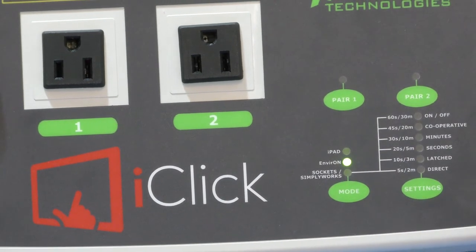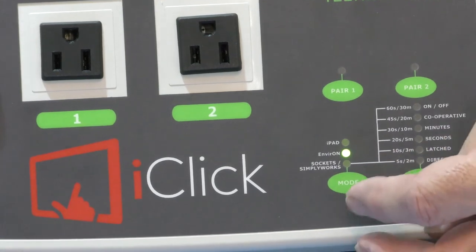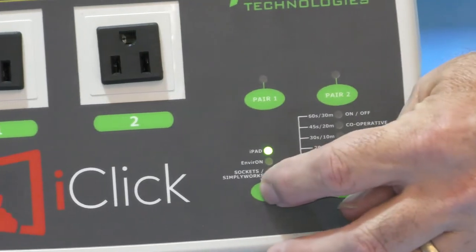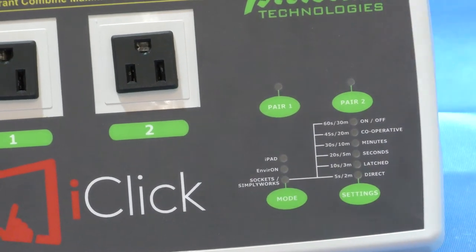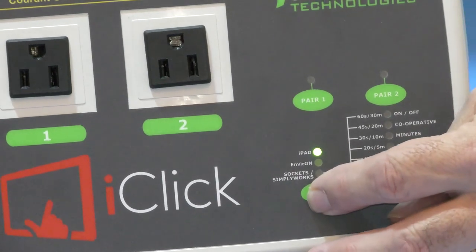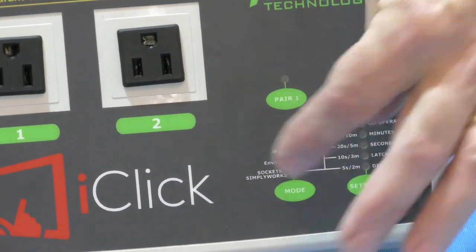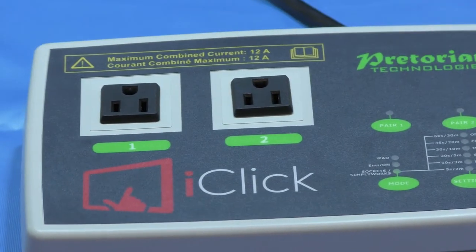To switch modes we press the button here, and you can see we've moved on to environment mode - that will be covered in a different video, taking environmental control to the next level. Press again and we go into iPad mode; when we're in iPad mode we're controlling from the iPad, and we'll look at that later on. So let's cycle back round so we're in switch mode.